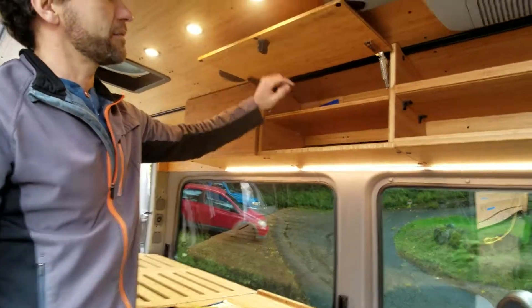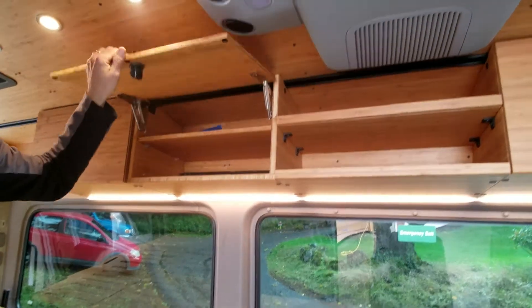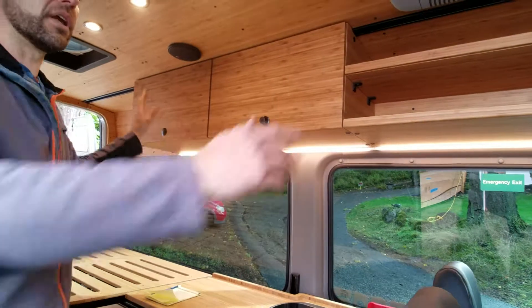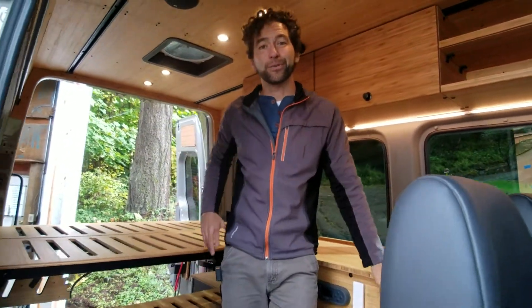These cabinets have a shelf inside that is adjustable with these shelf pins. You can get them on both sides of the van — just one or two. It's modular; you can do whatever you want.